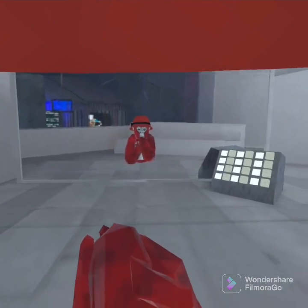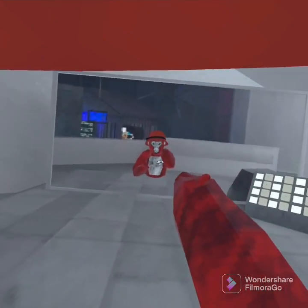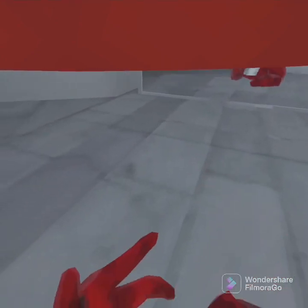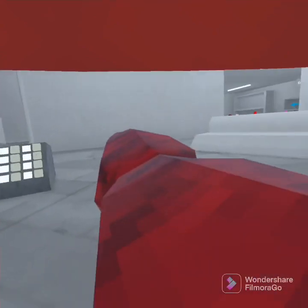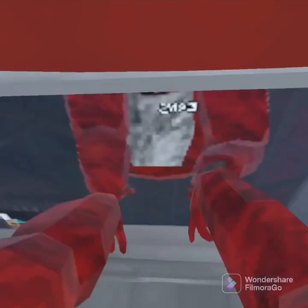So what you do is then you take your pointer, middle, and ring finger and put it inside the circle while your pinky and thumb is out. You can do that same thing for the other arm. There we go. And look at that — we got super long arms. It's pretty cool because there's no mods.